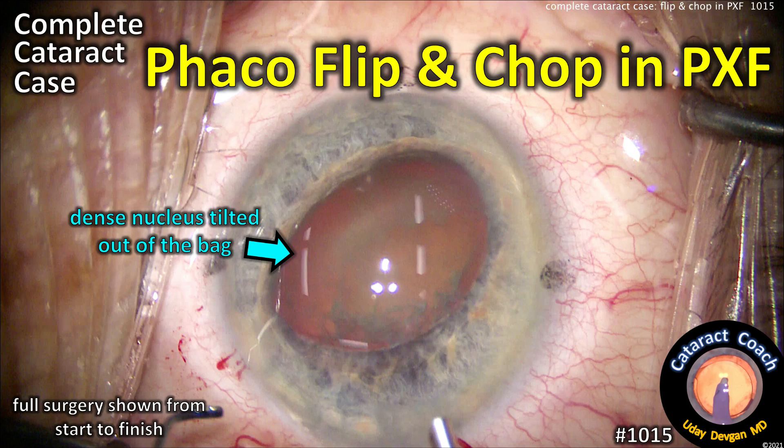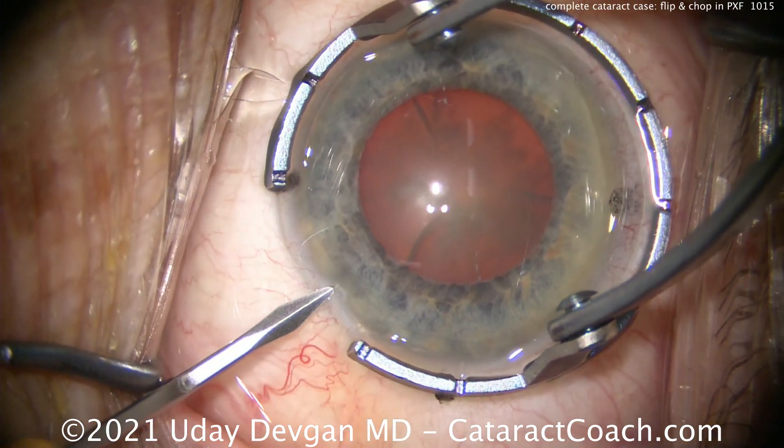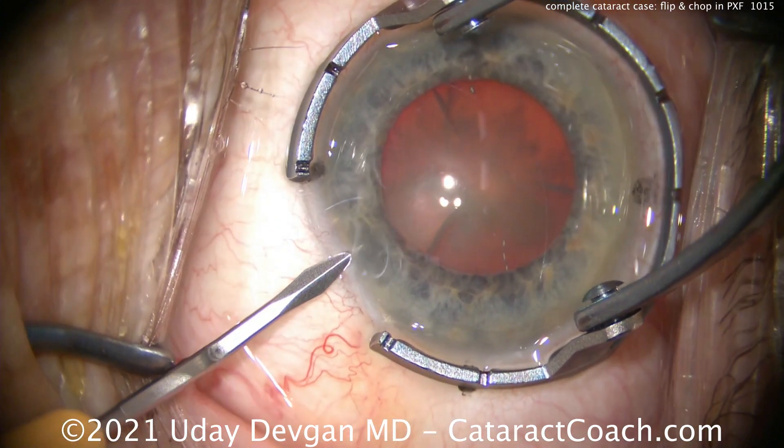CataractCoach.com, complete cataract case: faco flip and chop in pseudo-exfoliation. We'll show you the whole case start to finish. This is an elderly lady, 87 years old, and she's got pseudo-exfoliation.